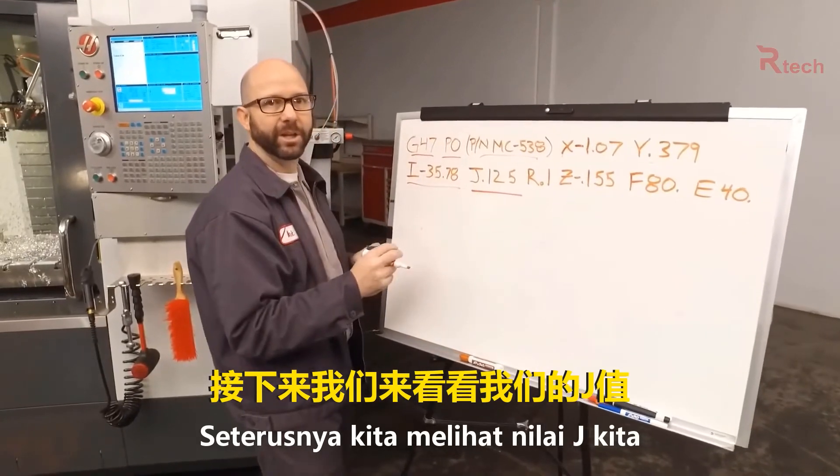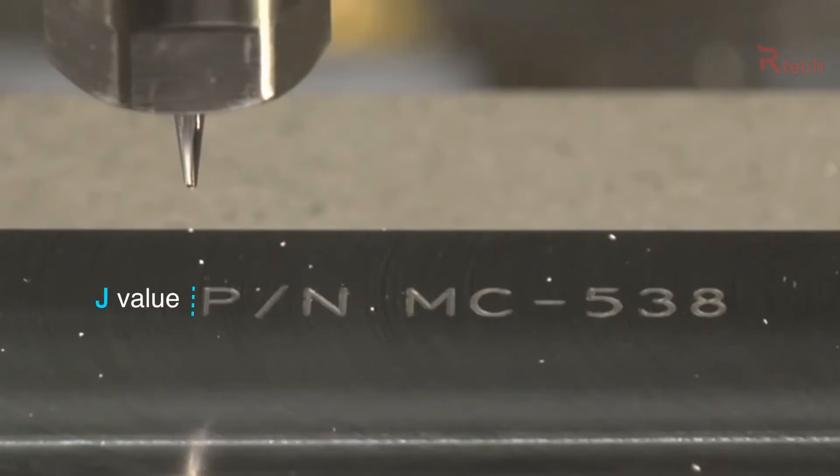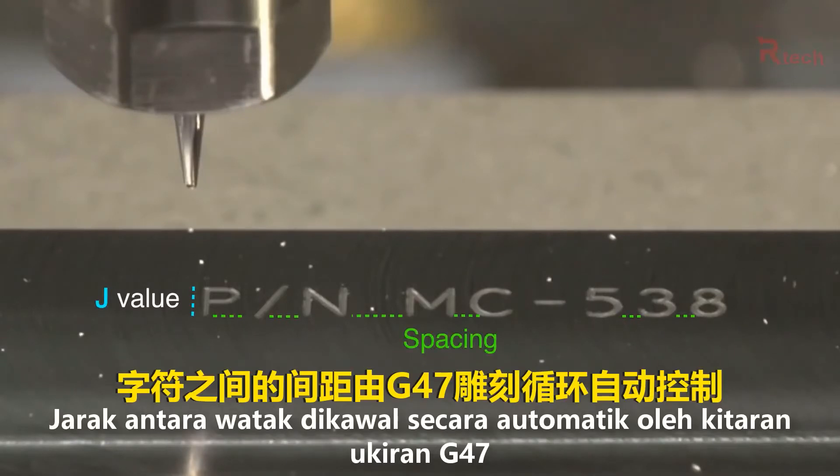Next we come to our J value. The J value defines the height of our letters. The spacing between those letters is controlled automatically by the G47 cycle.